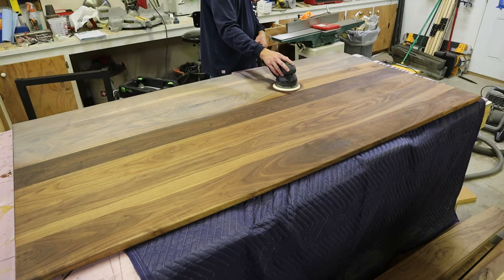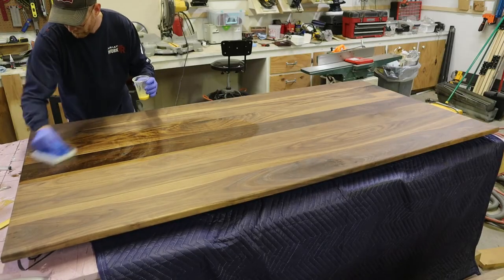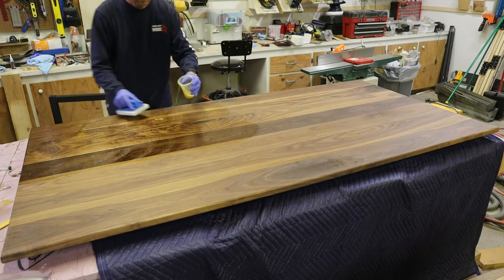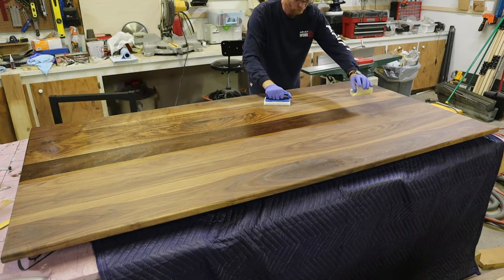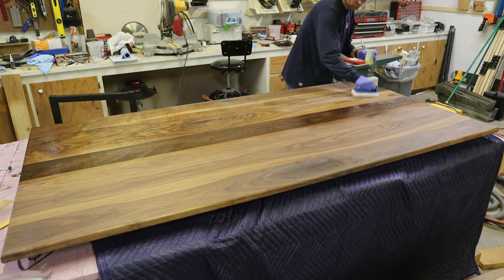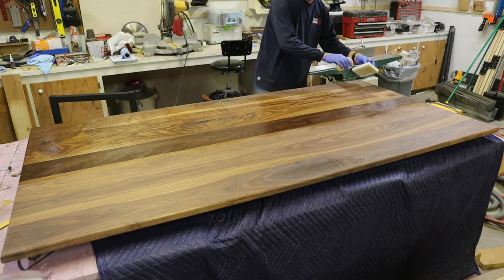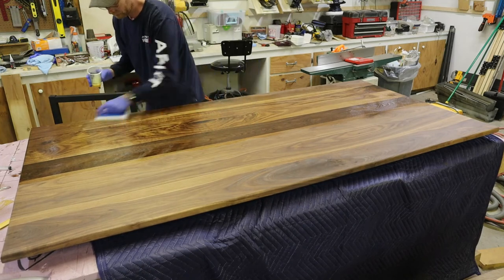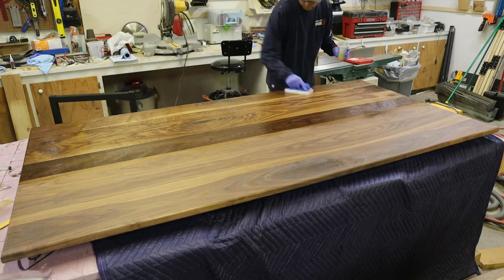Now I'm putting on the second and final coat of Rubio Monocoat. Yes, the name means one coat is all you need, but for some wood species a second coat gives a real benefit. This walnut was extremely thirsty and really sucked up the finish, so a second coat was needed. I was unsatisfied with the first coat. You buff it in with the pad Rubio provides — I decided to use their own pad to compare it against what I have in the shop, and I have to admit it actually worked better, so I'll be using it from now on.